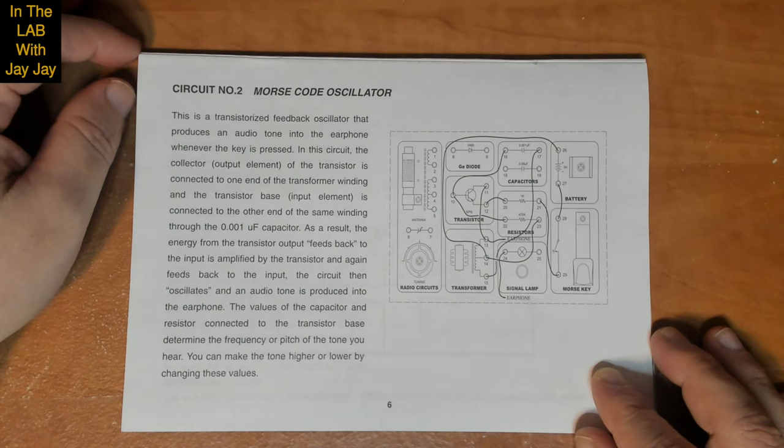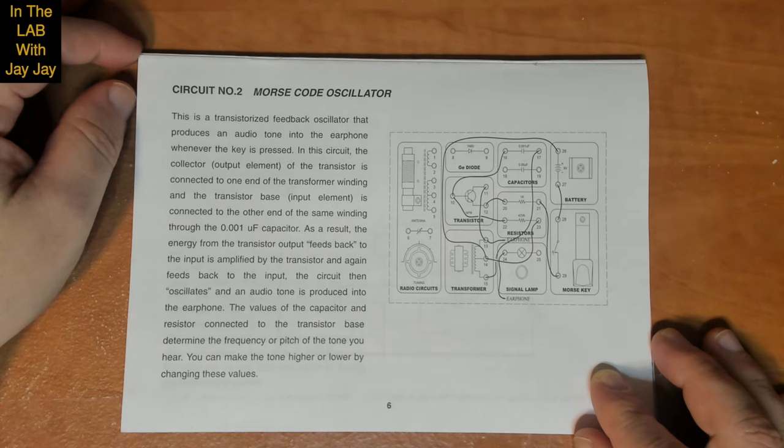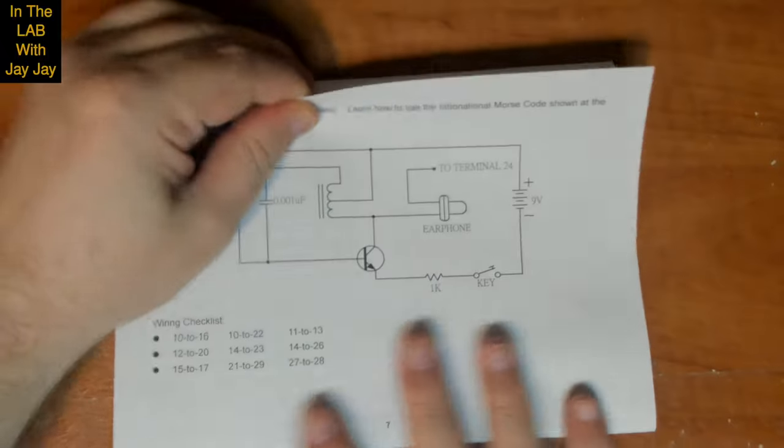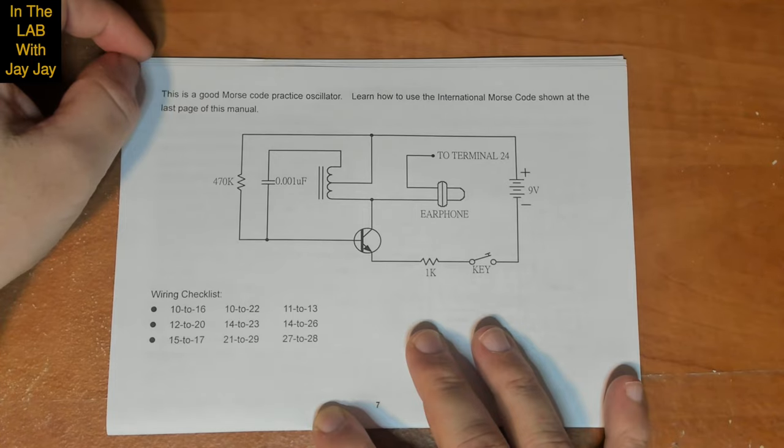This is a transistorized feedback oscillator that produces an audio tone into the earphone whenever the key is pressed. In this circuit, the collector — the output element of the transistor — is connected to one end of the transformer winding, and the transistor base — the input element — is connected to the other end of the same winding through the 0.001 microfarad capacitor. The energy from the transistor output feeds back to the input, is amplified, and feeds back again, causing the circuit to oscillate and produce an audio tone. The values of the capacitor and resistor connected to the transistor base determine the frequency or pitch of the tone.